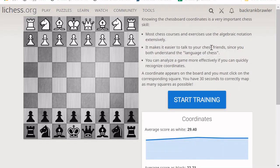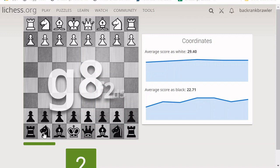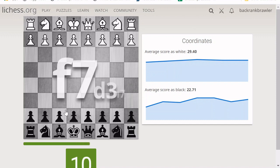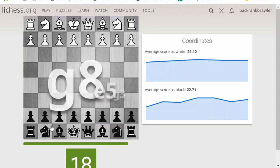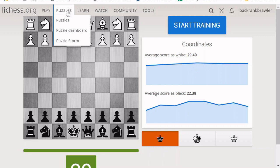Coordinates is a little mini-game where you have to click on the named square as quickly as possible — for example E2, G8, F2, D5. This gets you used to finding squares, which is very important when reading and communicating about chess, and it helps with visualization during your games. You can do it from both the white and black side, and it's kind of fun as well.